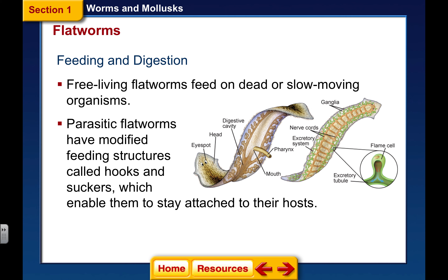Your parasitic flatworms have modified feeding structures called hooks and suckers, which allow them to stay attached to their host. Also in this group are your tapeworms. Tapeworms are not nematodes — they're flatworms, and they are parasitic. You get them from eating undercooked beef or undercooked pork. They have a head called a scolex, and the hooks in the scolex actually embed themselves in your intestine or stomach. They have a large sucker that sucks all the nutrition out, so people who have tapeworms are not getting any nutrition from the food they're breaking down.